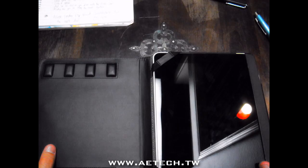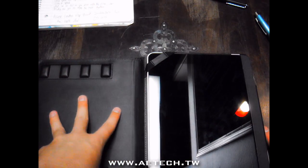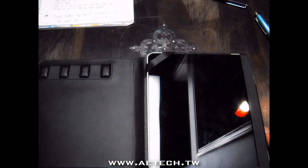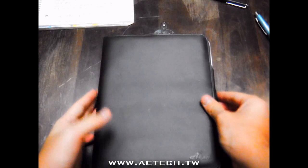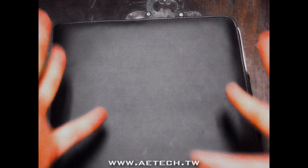Very nice, well-made case by A Case. There will be a link right here to their website, Facebook, Twitter — go check them out, they're an awesome company and by far one of my favorites. At $25.95, this has been my review on the A Case leather flip book. Catch you guys next time — comment, rate, and subscribe!